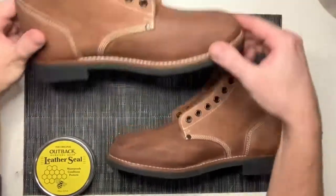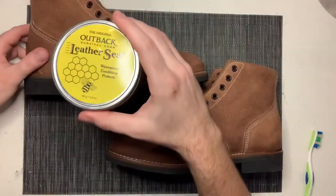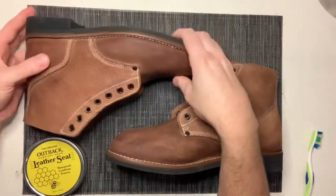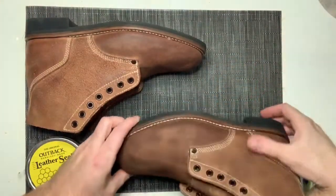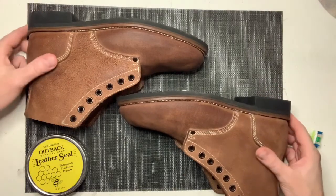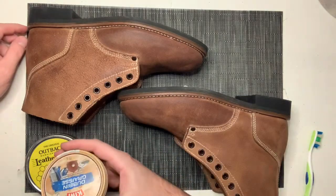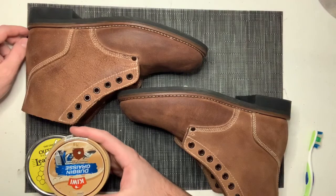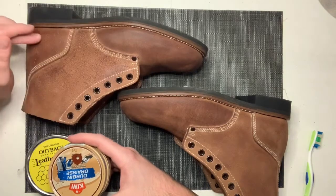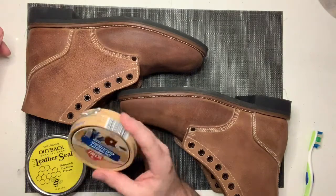I've done both boots now, all the way around. I did a thin layer of beeswax, let it dry overnight, did another layer the next day and let it dry overnight. You don't really have to let it dry — I just figured it's easier to judge the boot after everything's soaked in properly, on whether I want to put more. I'm pretty happy with it right now. I'm not sure if I'm going to do the dubbin if it's required or not, but I'm going to do a test spot and see how that looks. Right now this is looking and feeling pretty good.